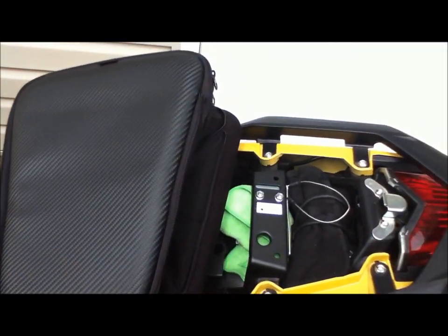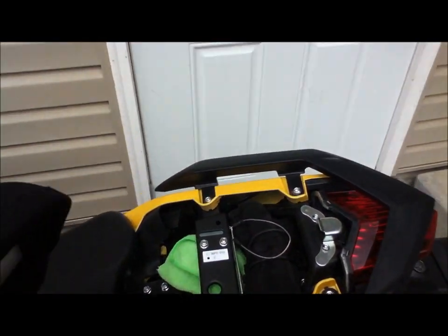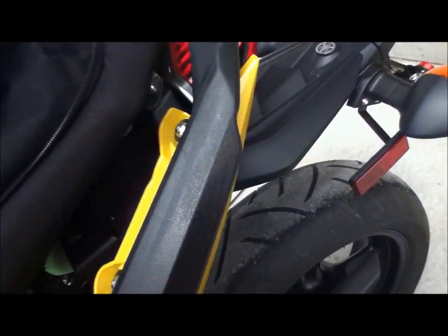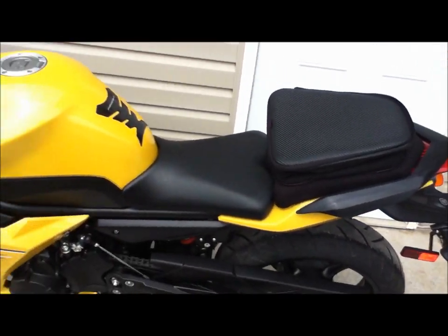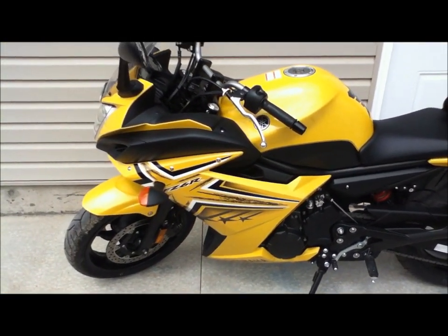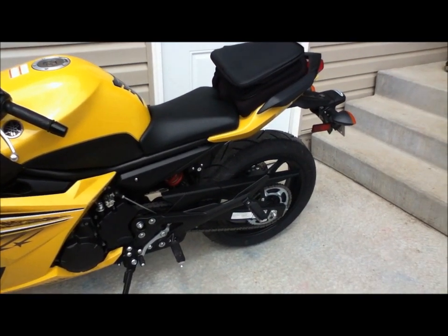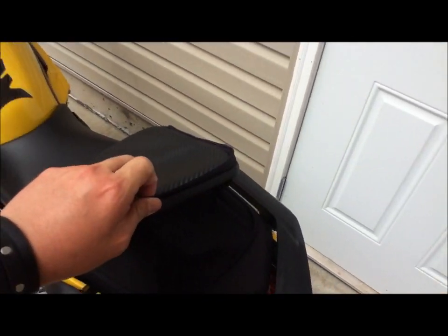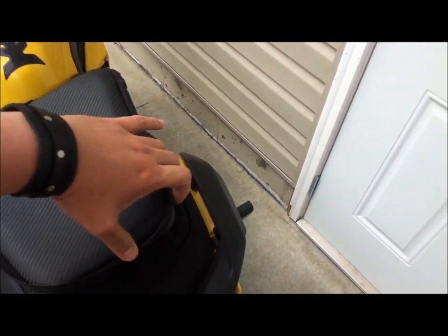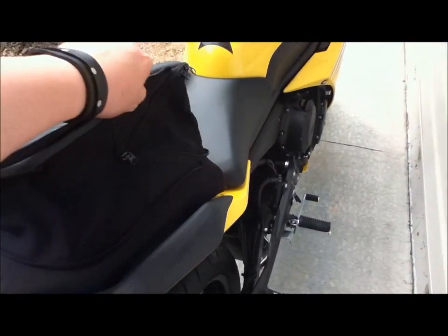This one goes here in the back — you have to clip it here. And there you have it!